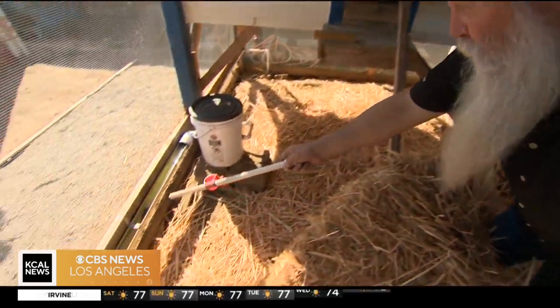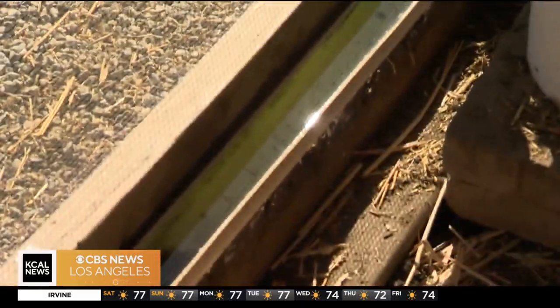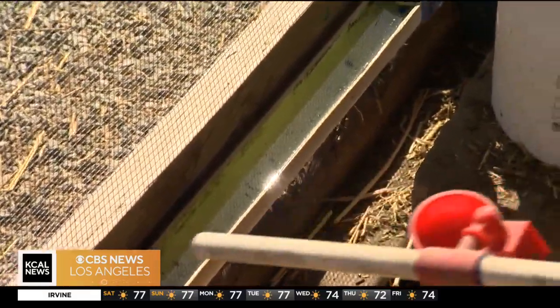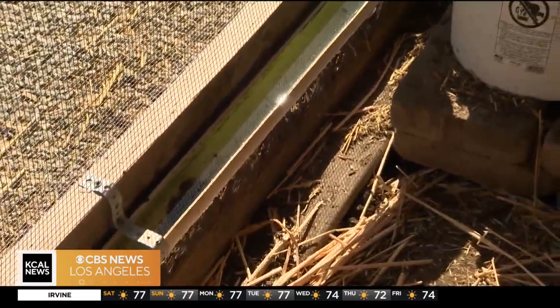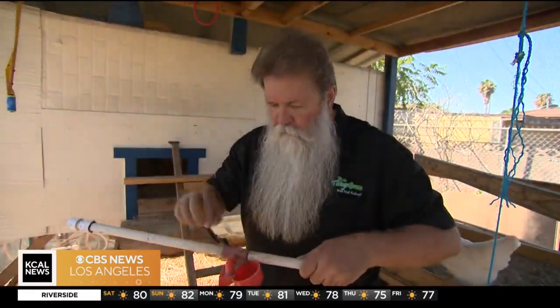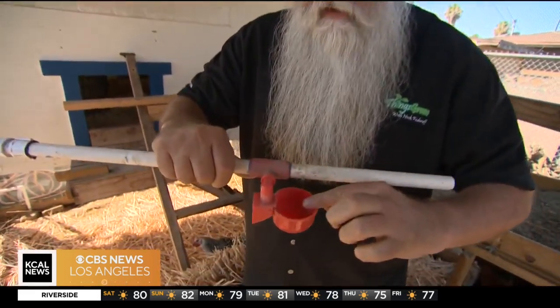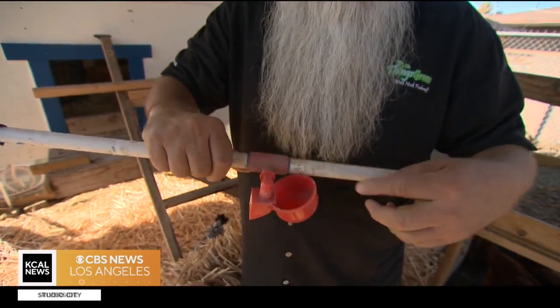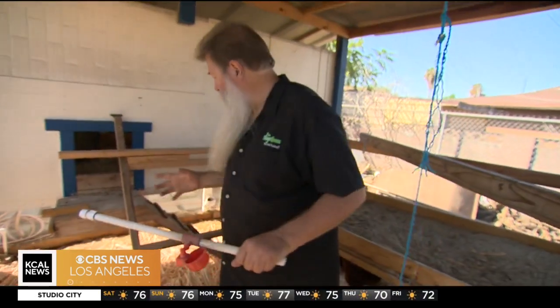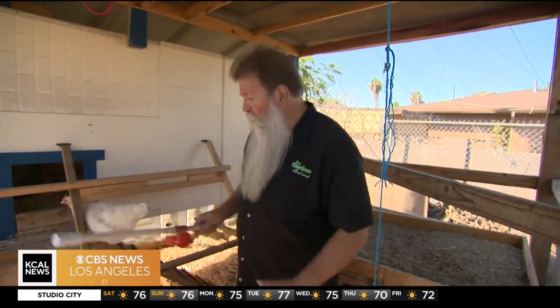Over here in the back we have a trough — see this trough right here. This trough has fresh water coming out of containers that are UV protected. A lot of people end up using these kind of containers where the water flows through and the chickens will pick at this and water comes in. That's cute, but the problem we found with this is that when you have so many chickens, you've got to be careful because they end up really destroying it.